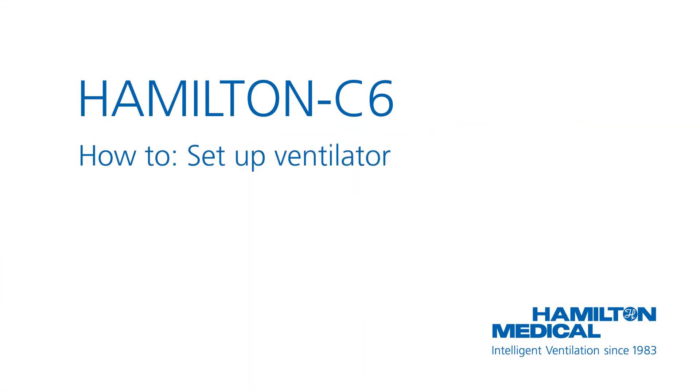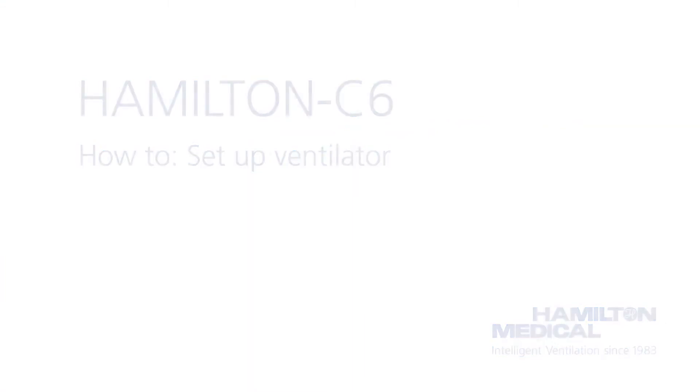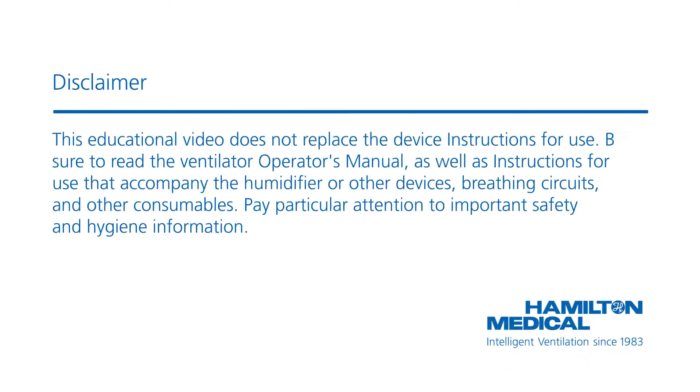This how-to video will show you how to prepare the Hamilton C6 ventilator for use. This educational video does not replace the device instructions for use. Be sure to read the ventilator operator's manual as well as instructions for use that accompany the humidifier or other devices, breathing circuits, and other consumables. Pay particular attention to important safety and hygiene information.